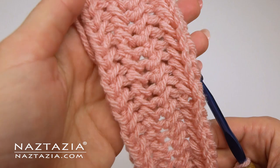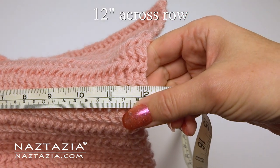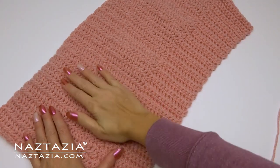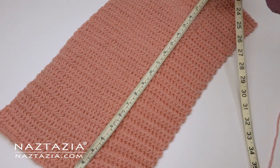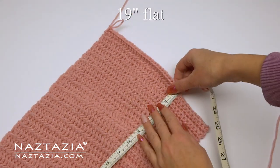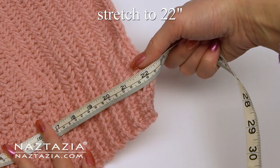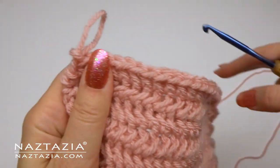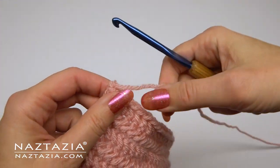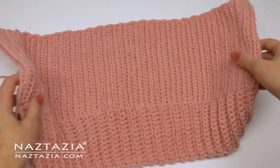Before you get too far along, measure the width of the rows — it should be about 12 inches across. Continue making more rows until a total of 51 rows, or more or less if needed, always ending with a row three repeat. For this woman's size you'll want the flat measurement to be 19 inches worth of rows, and the brim part should be able to stretch easily to about 22 inches. Once you end with a row three repeat, fasten off and leave a long tail end for sewing the seam.